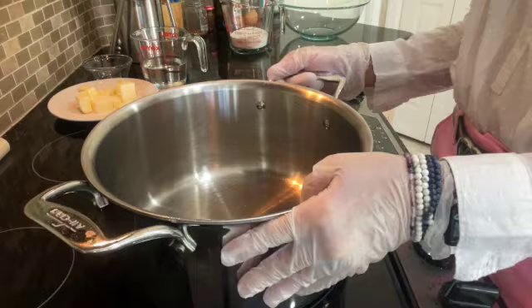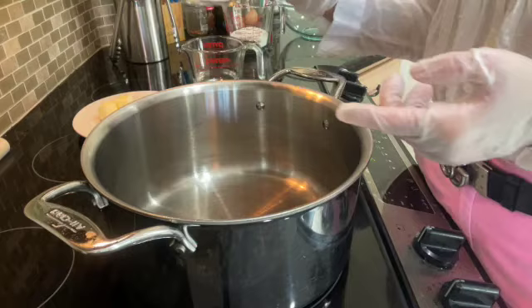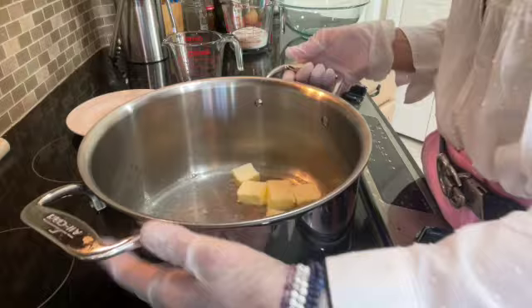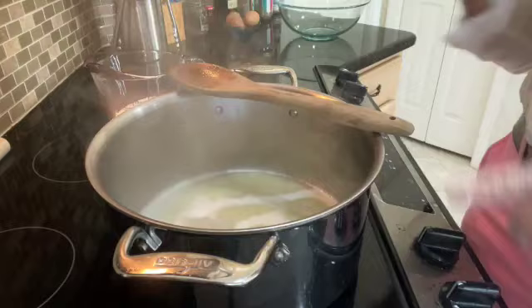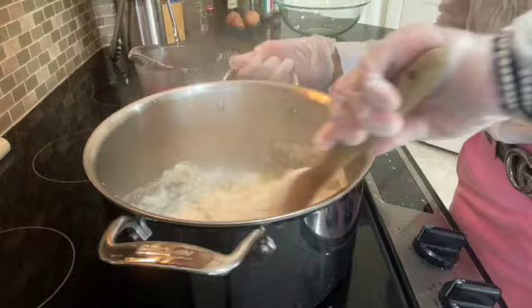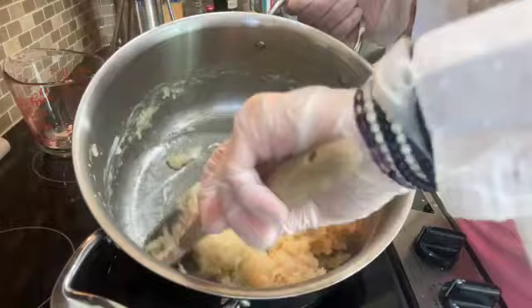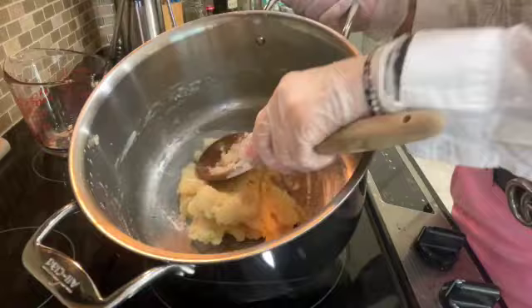I'll add the water, butter, and salt to the stock pot and whisk until the butter has dissolved. As soon as it starts to boil, turn off the heat and add all the flour at one time. Work quickly to stir over the hot element until it comes together. Turn the stove down to low and stir for two minutes, getting underneath the dough with the wooden spoon — that's important.